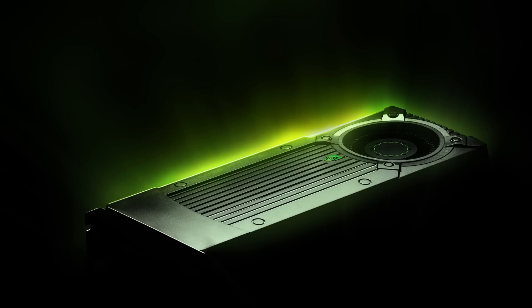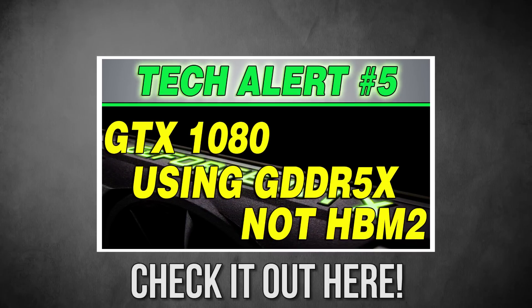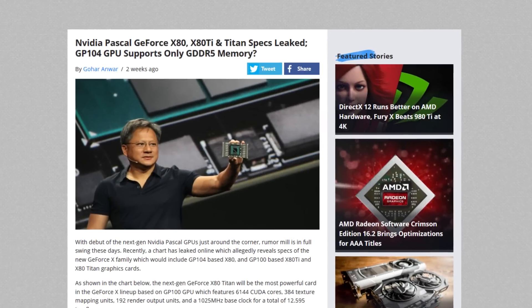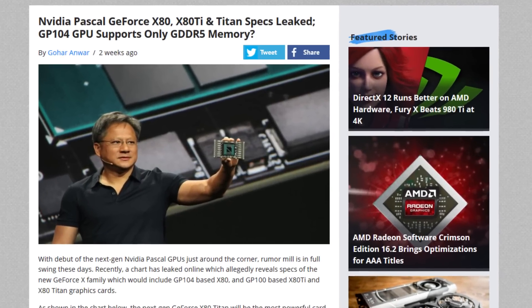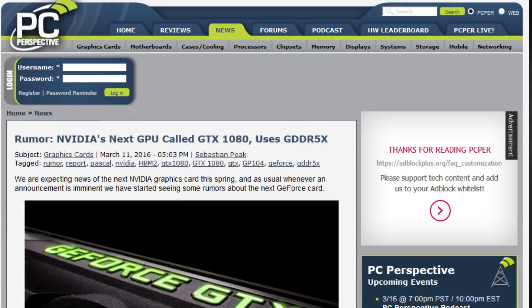I want to talk again about Pascal because there are some more leaks coming out this week that were interesting. You might remember from my previous tech alert video on this topic that Pascal would not actually be using HBM2 for the initial launch cards like the GTX 1070 and 1080 — though I don't think they were going to call them that. There was a rumor they'd be called the x80 and x70.